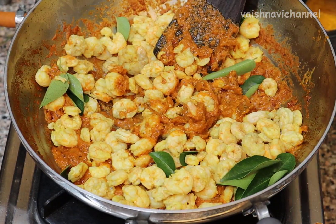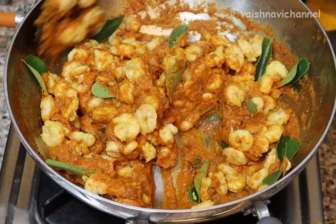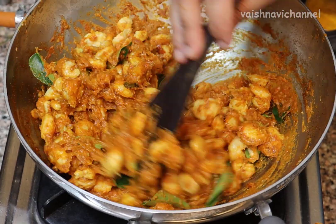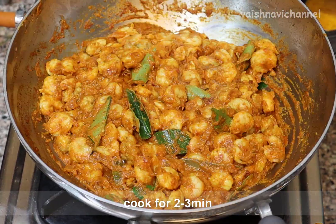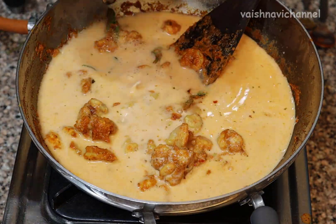Don't mix it in yet. The prawns are already 60-70% done. It has a bit of a taste. You can mix it in. The consistency is 100g.